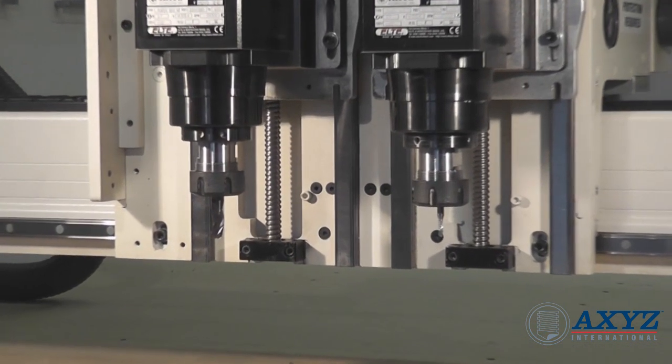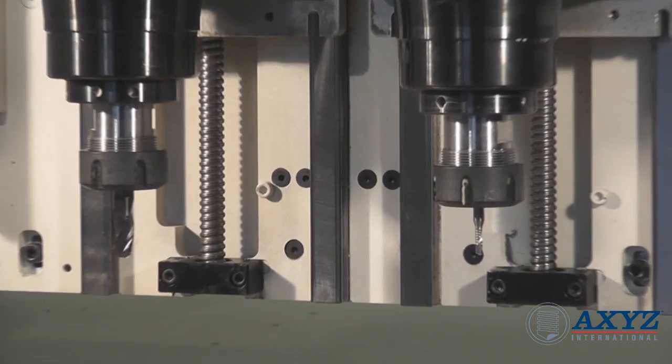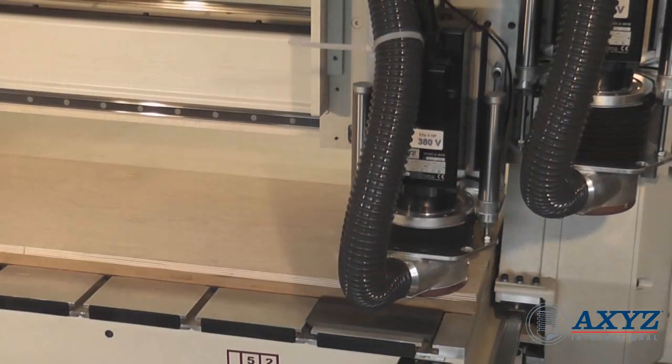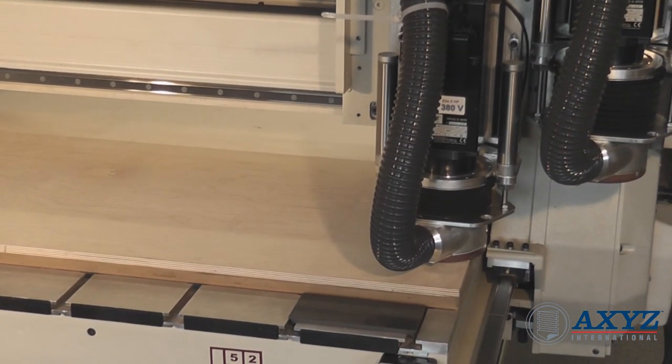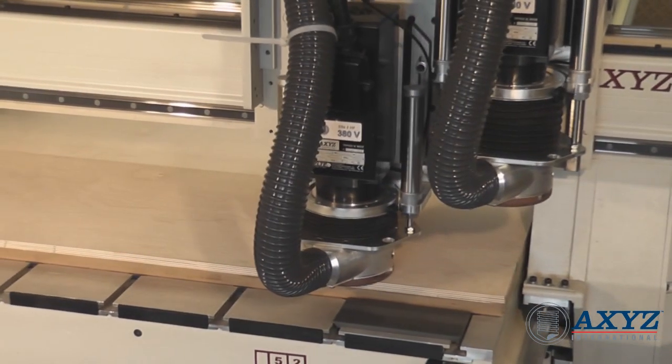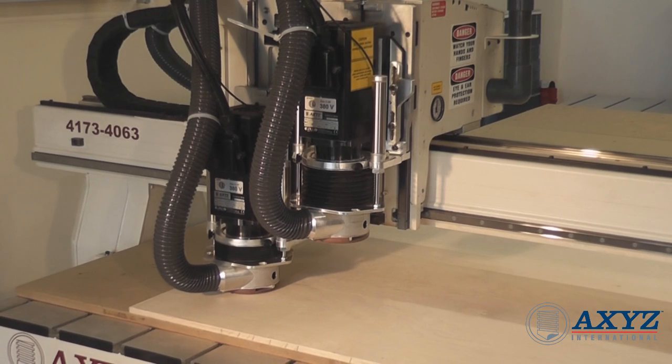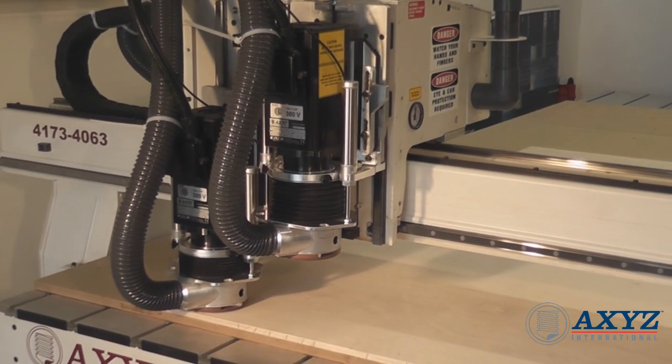One of the most popular configurations is a twin Z setup, which can accommodate two tools on a single carriage. Using two routing spindles is perfect for cutting jobs requiring two different tools — for example, drilling holes and then profile cutting. Tool changeover time is very fast to give maximum productivity.